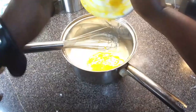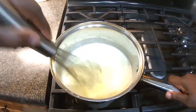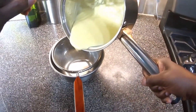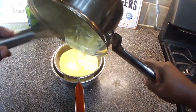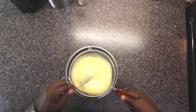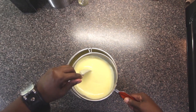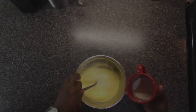Whisk the egg mixture into the milk and cream mixture and return to low heat. Continue to whisk and cook until the mixture starts to thicken up. Once this happens, let it cook for another 30 seconds. You don't want it super thick, but it will thicken up more once it cools, so don't go too far. You need to have a hand strainer at the ready over a medium bowl. Pour the hot mixture into the strainer. Stir and strain your pudding mixture. Mix the rest of the vanilla extract with the rest of the heavy whipping cream and stir into your pudding.